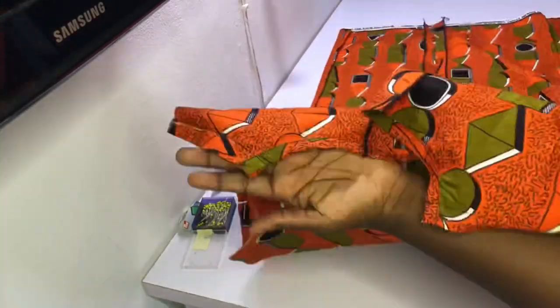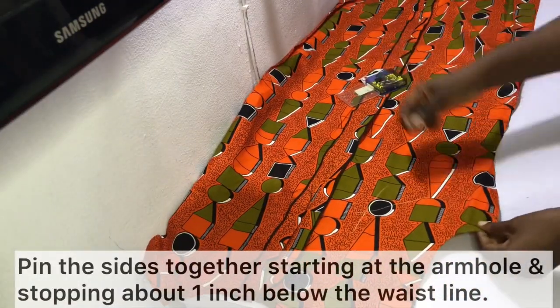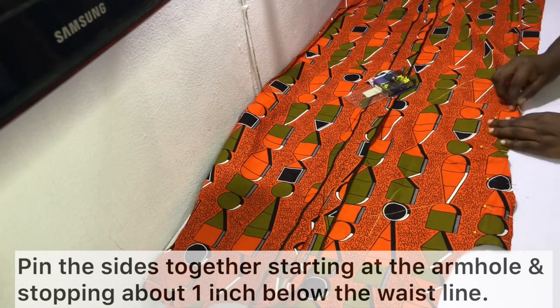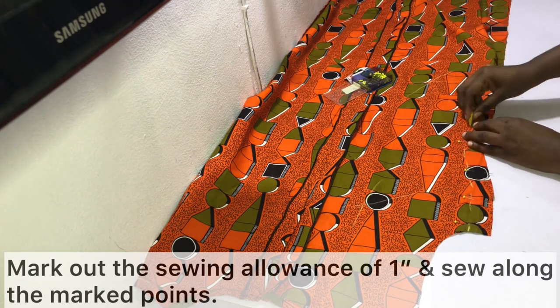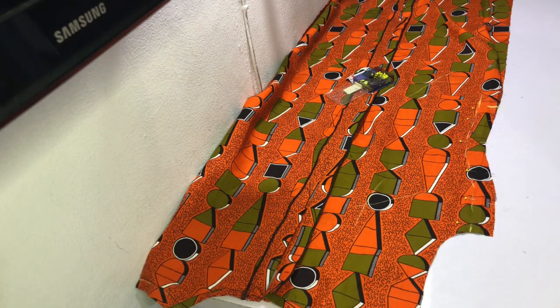After sewing the shoulders, the next thing is to sew the sides. Pin the sides together starting at the armhole and stopping at about one inch below the waistline. I had initially pinned up to three or four inches below the waistline, but found the finished garment was difficult to wear, so I recommend stopping at the waistline or one inch below. Mark out the sewing allowance of one inch and sew along the marked points.